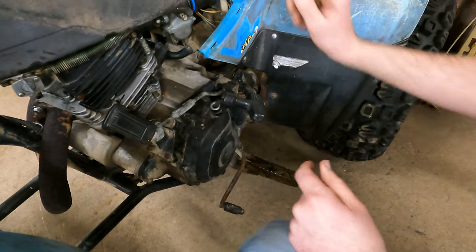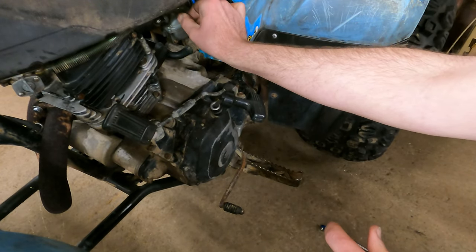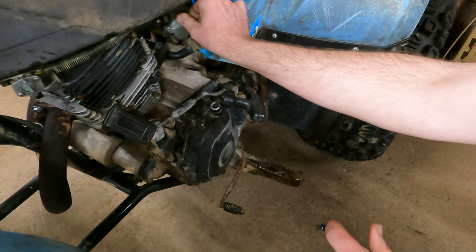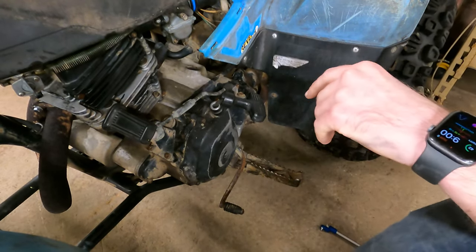I just went out three-eighths of a turn and the idle sounds like it's kind of dropping down a little bit, so I'm going to give it a little more on the idle screw and then we're going to check to see how that idle hang is again.